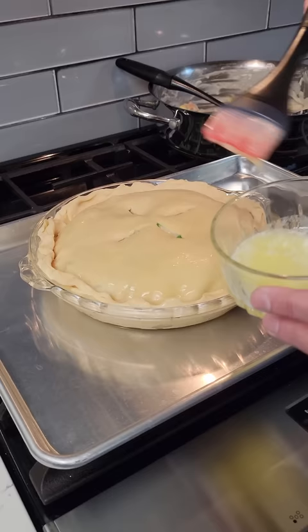Bake on 425 for 20 minutes. Lower heat to 350 and bake for an additional 40 minutes. Enjoy!